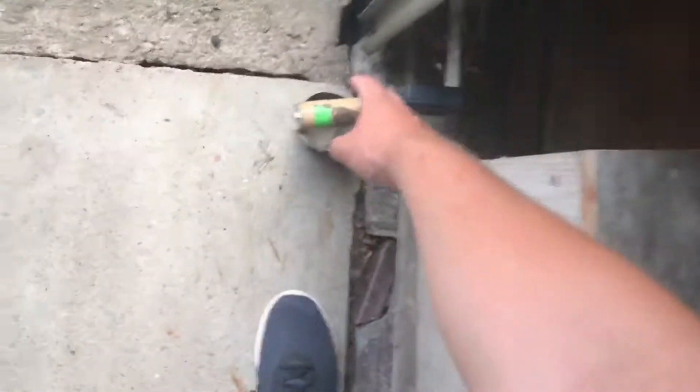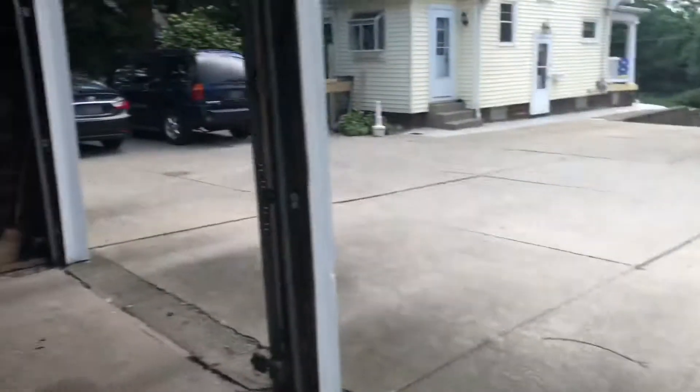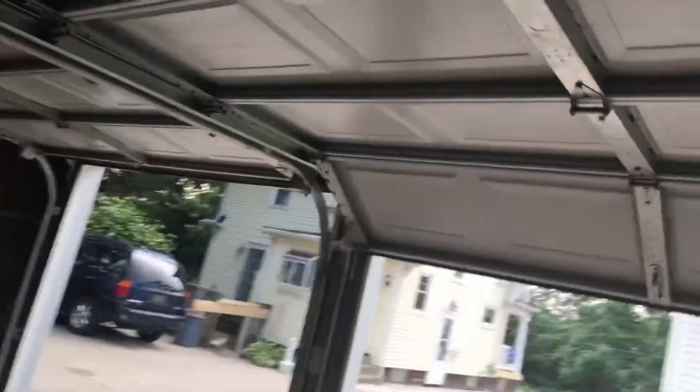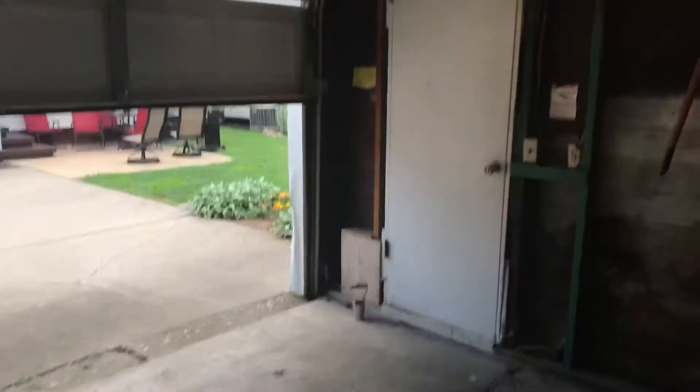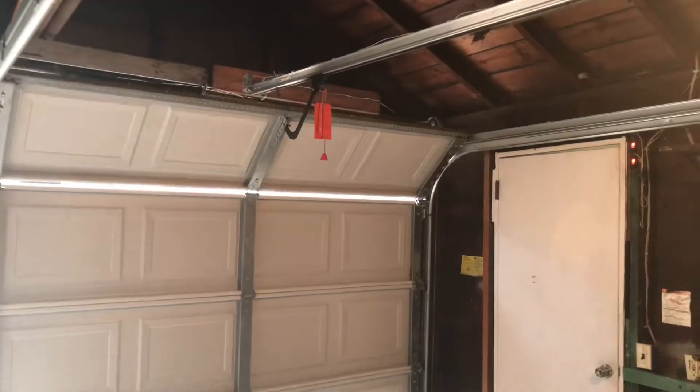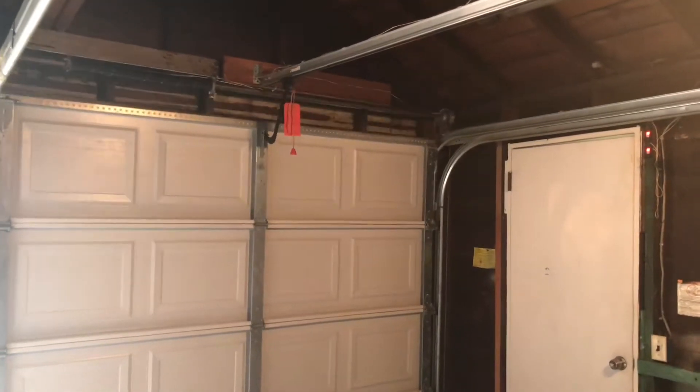So we're gonna move this obstruction out of the way. You can see the red light comes back on solid, meaning it's now aligned. Now we're gonna try to close the door — we hit the button, and you can see the door close.